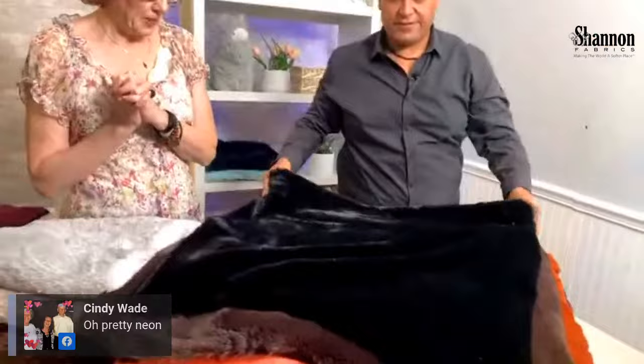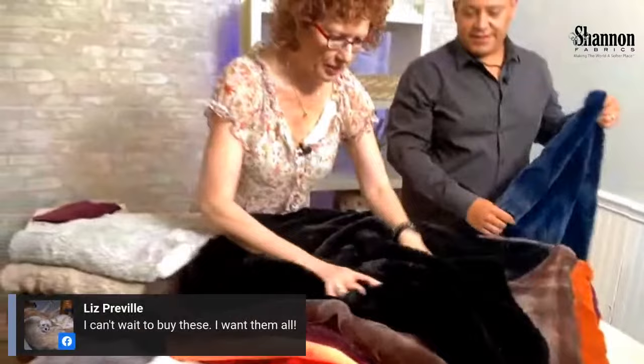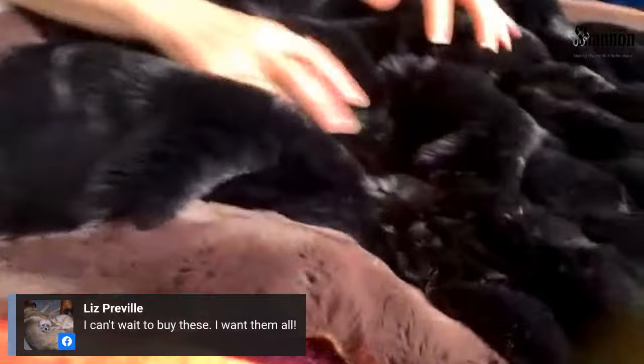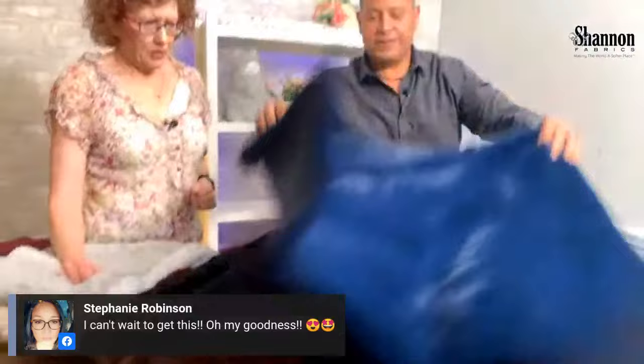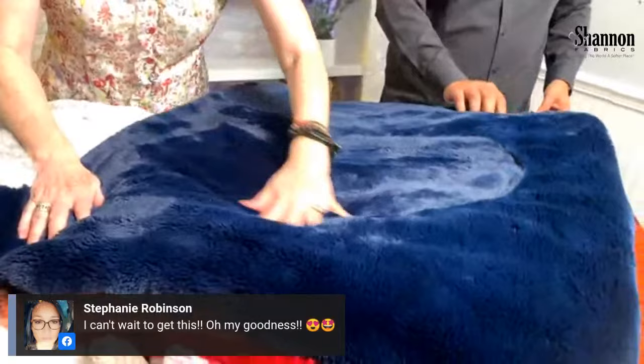And then Black — always the number-one seller despite what everybody wants to believe. How can you go wrong with black? It's got a little shine to it that's just right, not too much, and the hand feel is just unbelievable. The mill has gone out of their way to brush these perfectly.